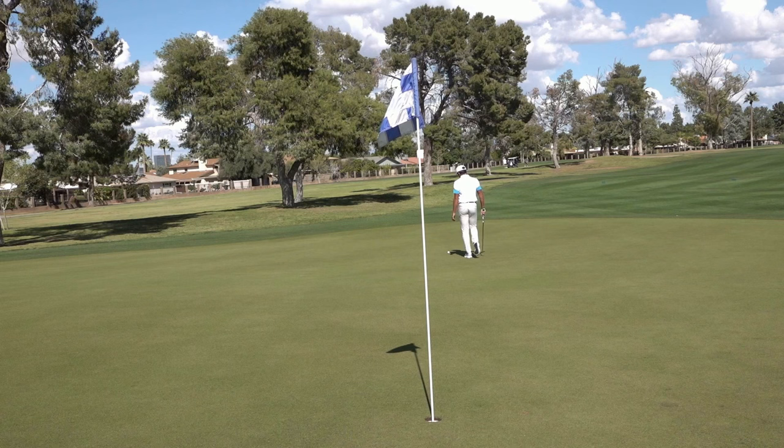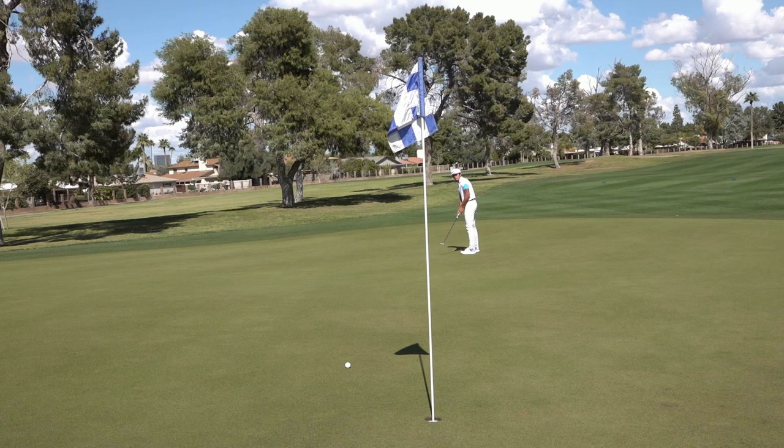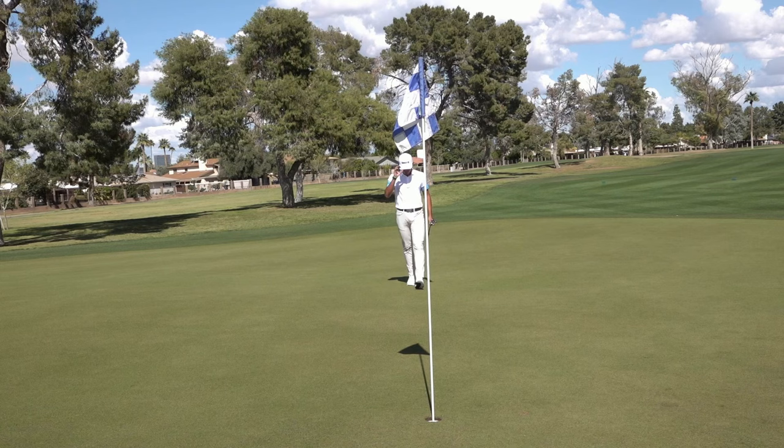45 feet. Wow, there's a big slope — you can really see it from here. Routine birdie. Stay connected.